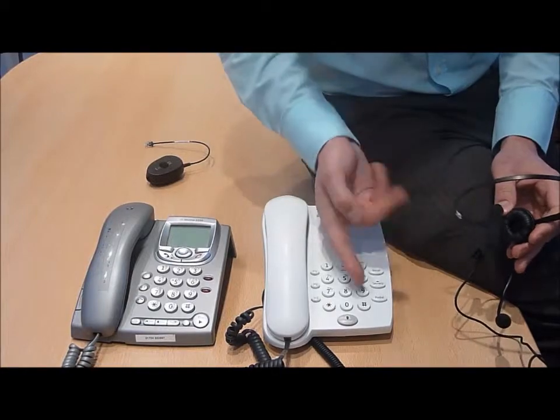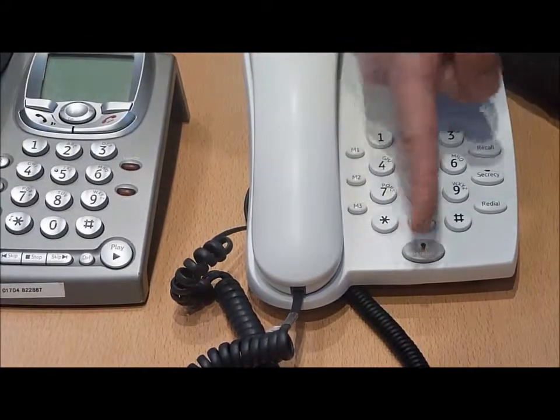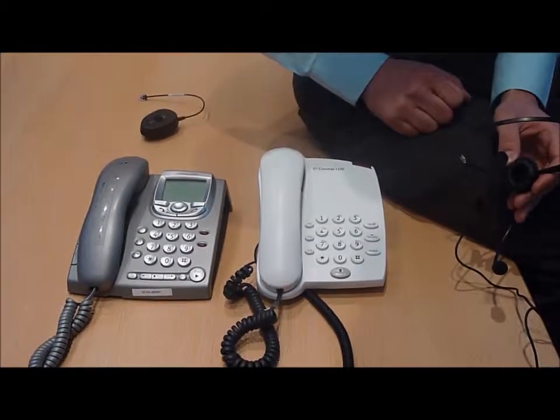To then use the headset, simply place the headset on the head and use the headset button on the telephone to activate the headset. There is no need to lift or replace the receiver in this instance.